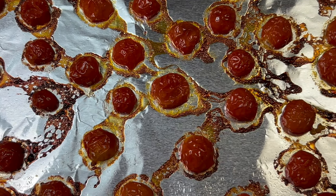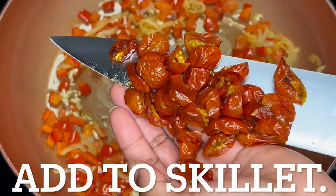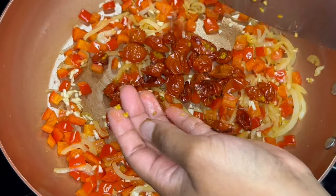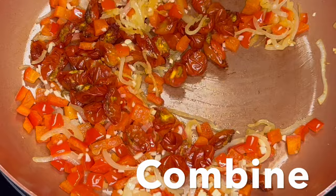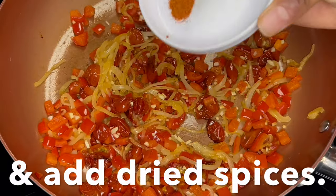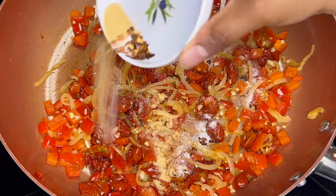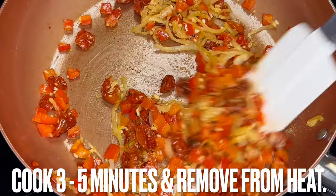Add garlic and cook another one to two minutes. Remember the oven roasted tomatoes? They should have cooled a little. Add them to the skillet. Combine and add dried spices. Cook for three to five minutes, then remove from heat.